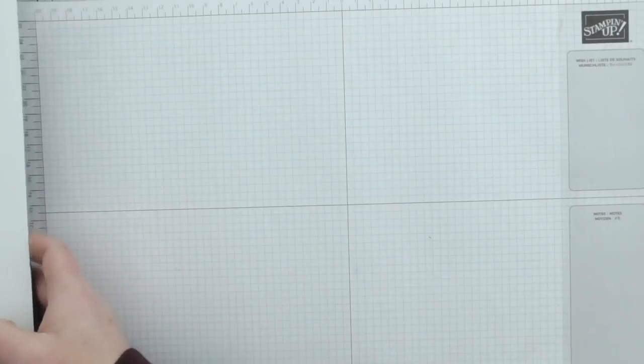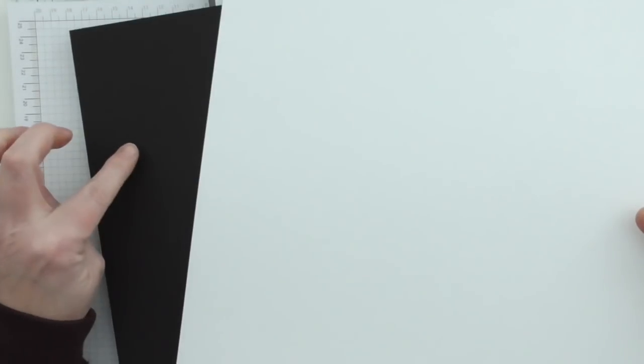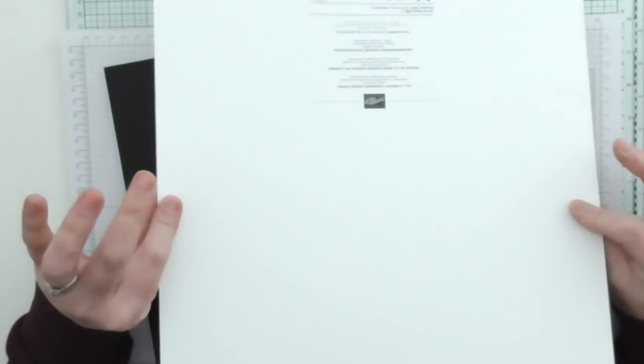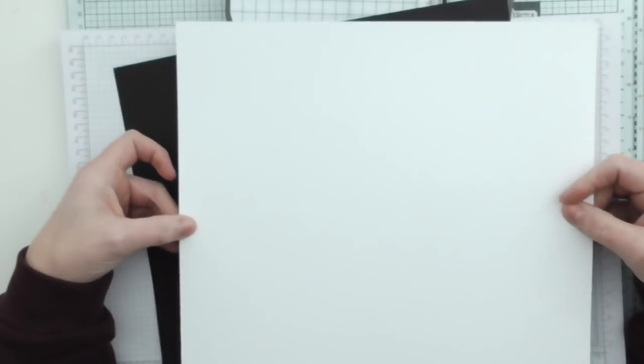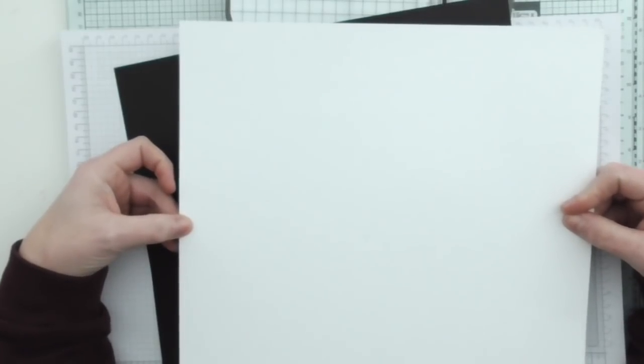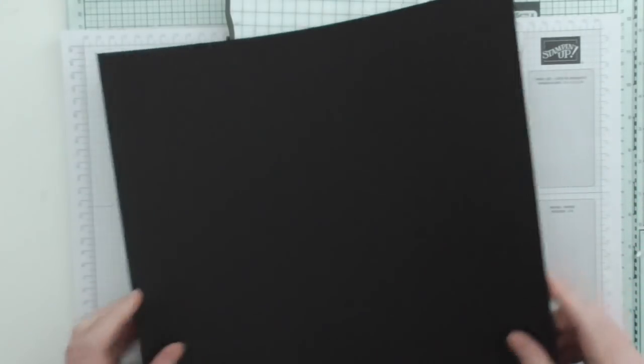First of all you are going to need a sheet of 12x12 cardstock. I'm going to be using black. One alternative to be budget friendly is to use the back parts of your DSP pads — those are often 12x12 — you can use those. Or you can use any cardstock that you have in your crafty stash.